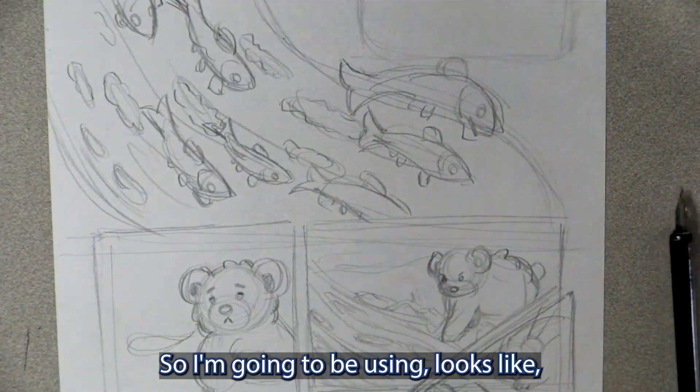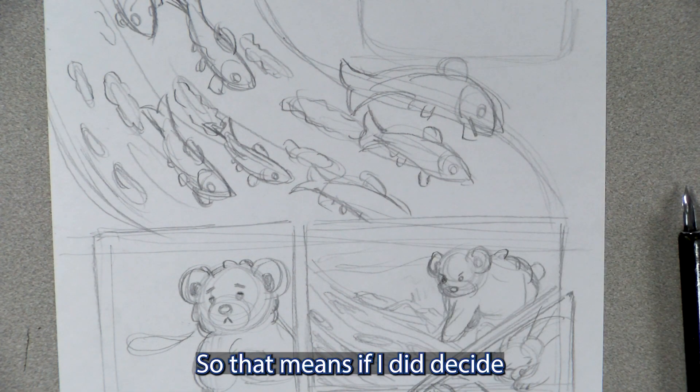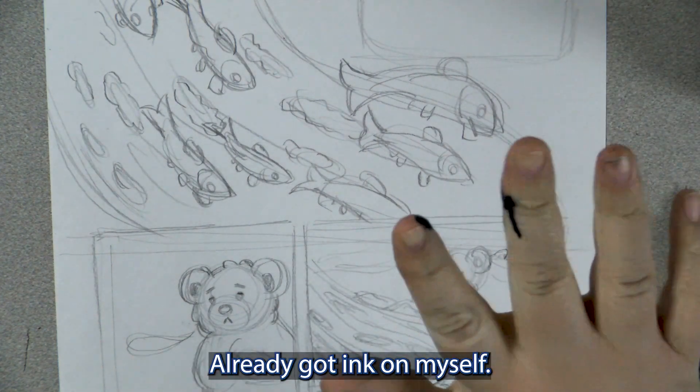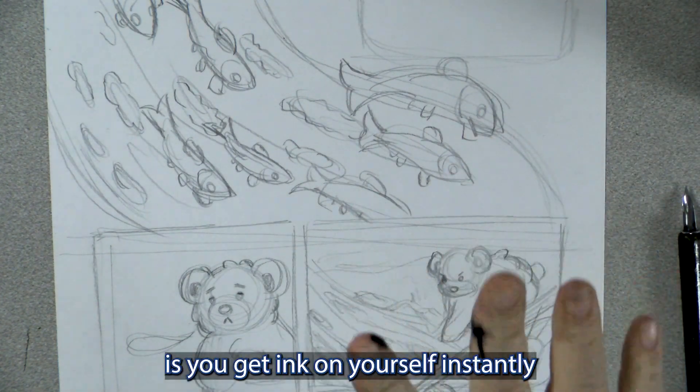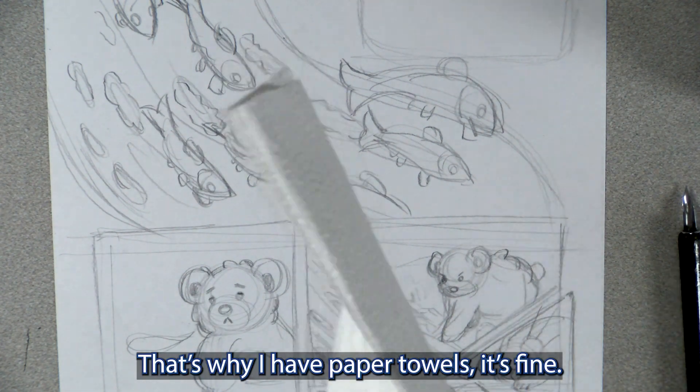I'm going to be using Higgins ink — it's waterproof. So that means if I did decide I wanted to make a watercolor piece of it, that would work. I already got ink on myself, but that's how you know you're an artist, because you get ink on yourself instantly. That's why I have paper towels — it's fine.